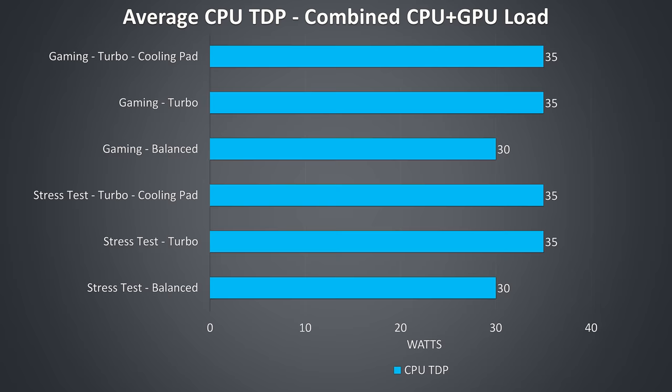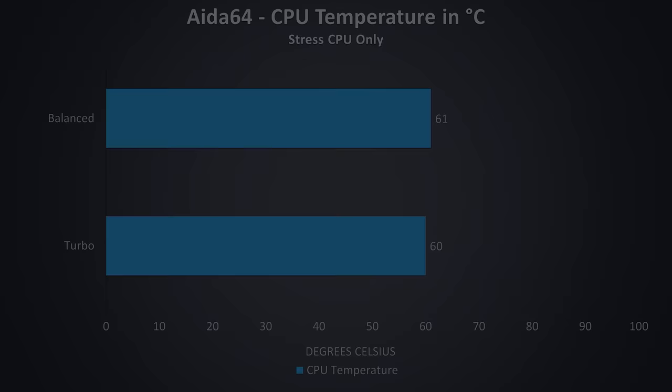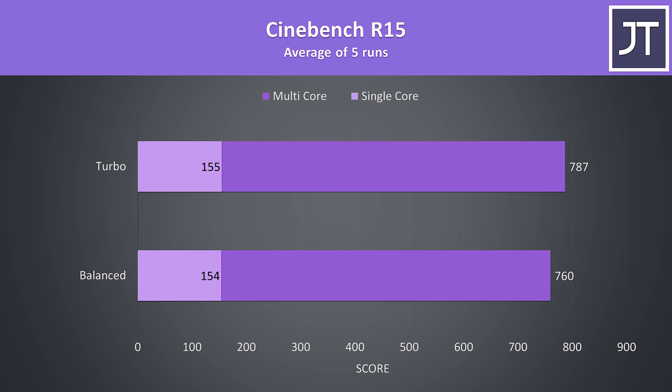These are the average clock speeds while under a CPU-only workload. With the turbo profile enabled there was just a slight boost, getting to 3.9GHz on all 4 cores in this test. The turbo profile only lowers the temperature by 1 degree though — the fans get faster, but the CPU TDP rises as a result, from 30 watts on balanced to an average of 33 watts in turbo mode. To demonstrate how this translates into performance, I've got some Cinebench CPU benchmarks here. Turbo mode was only giving a little improvement, as we're getting similar performance with either mode in CPU-only tests.